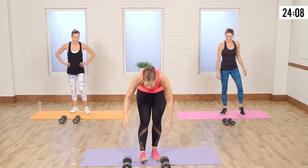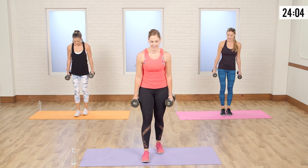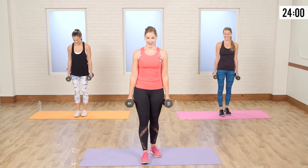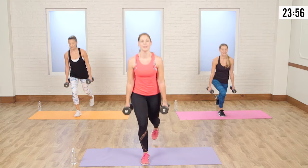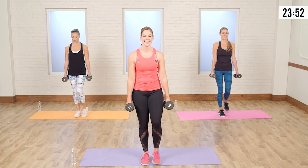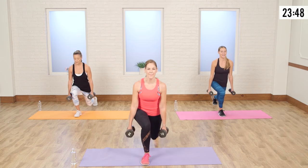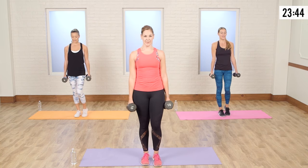We all have to even out our sides though. Take a deep breath. Who says you can't have a cardiovascular workout when lifting weights? Taking that right leg back. Down and up — nice and slow. This is your active recovery time. Good job guys.